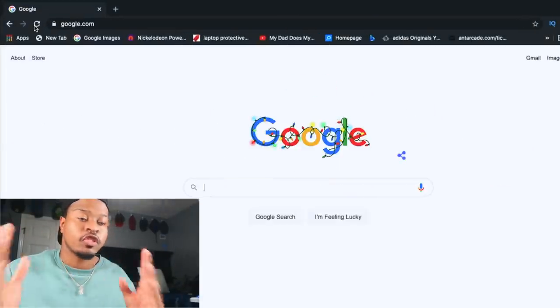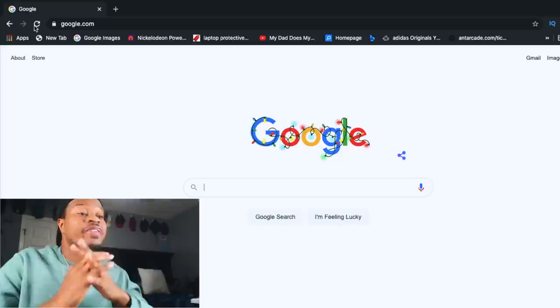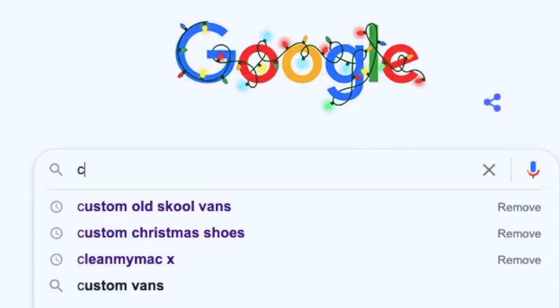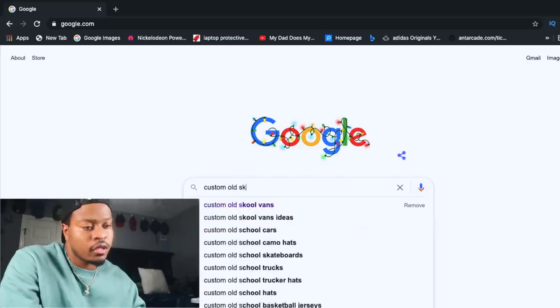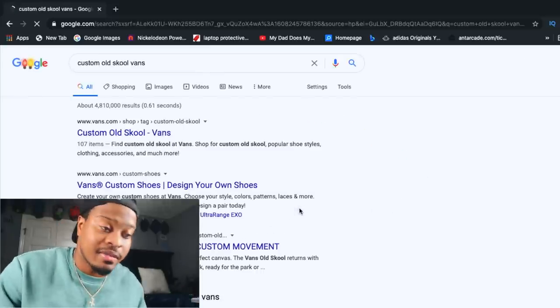Now it's time for step two. Step two is find a design. What I usually do is I just type in 'custom old school Vans' and go look for something that gives you some inspiration — it's not stealing, it's inspiration.